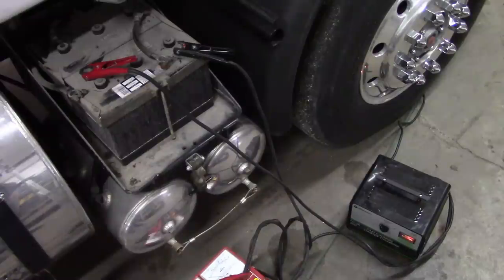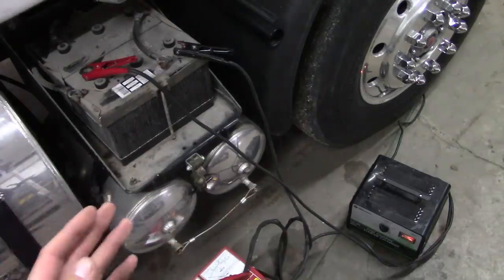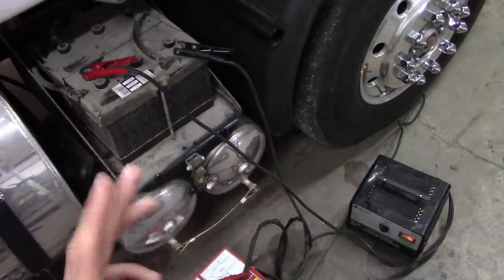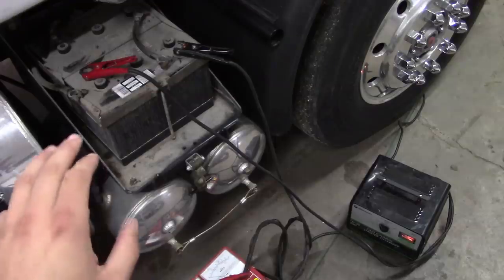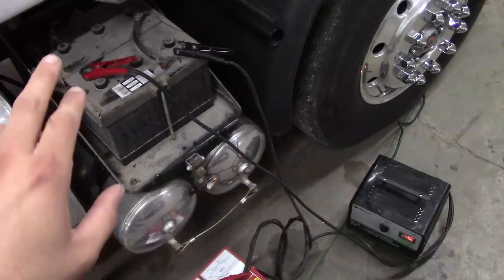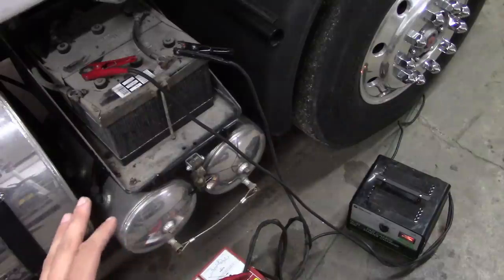This time the no-start problem is a little bit different than last time. Last time it had a bad relay. We replaced the relay and then did a bunch of other work. We had some problems with the charging system — you have to rev the engine up to about 1700 RPM for the voltage regulator to kick in on the alternator. If you just start it up and let it idle, it'll never charge the batteries. This truck has a goofy setup — it's 12 volt but has four 6-volt batteries. There's two on either side hooked up in series, and then both pairs are hooked up in parallel. I think I may have found a parasitic draw, but first we're going to test these batteries.